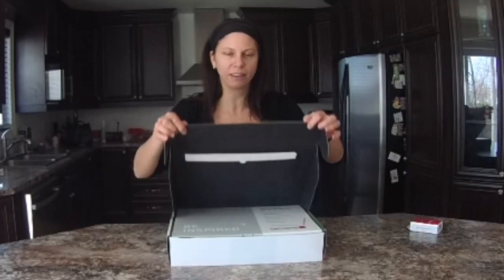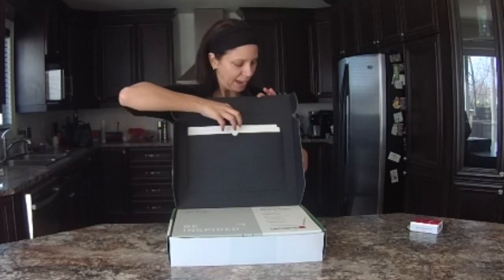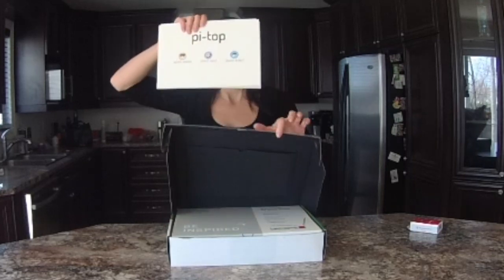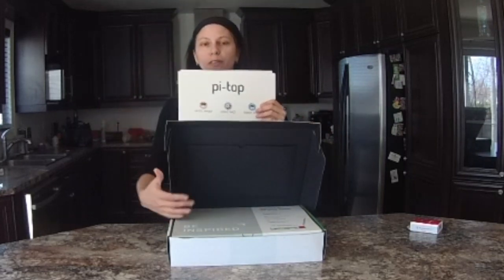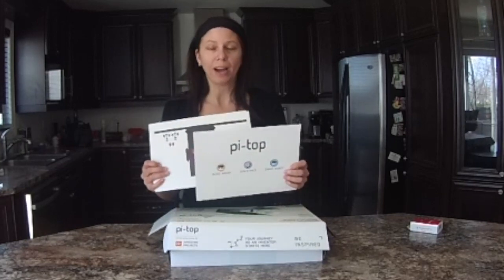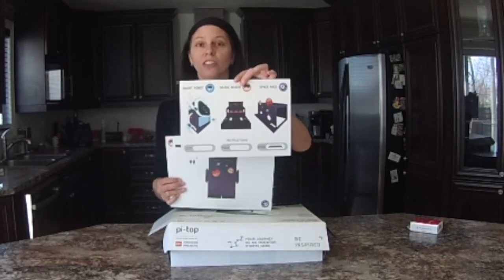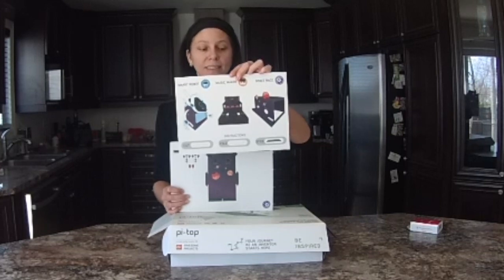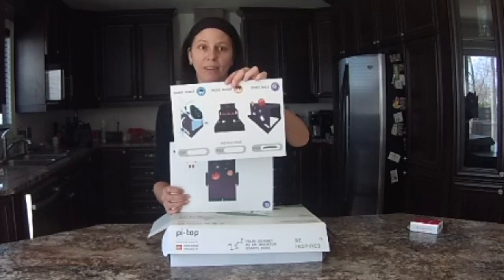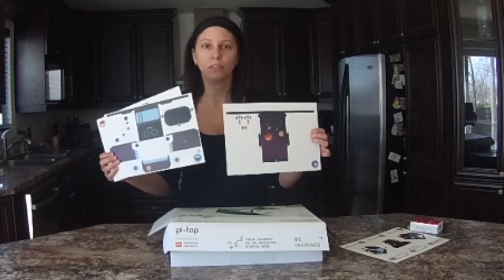We will open this box. The first thing you will notice is there's a pocket here and it's filled with cutouts. These cutouts will be very useful for the activities that are included with the Pi Top. The Pi Top Coder activities will focus on the smart robot, the space race, and the music maker activities. Everything is pre-cut — you just have to glue it.